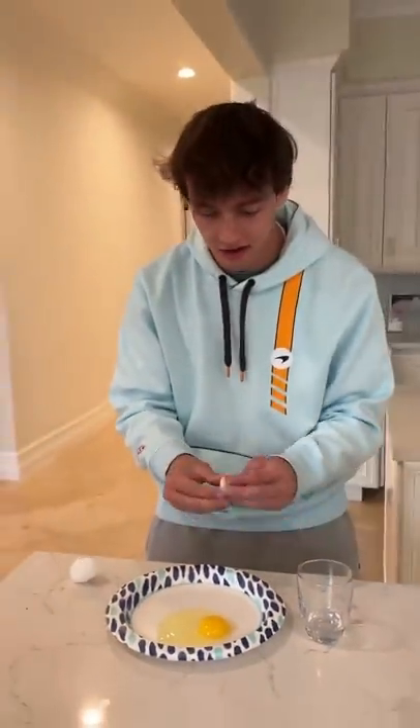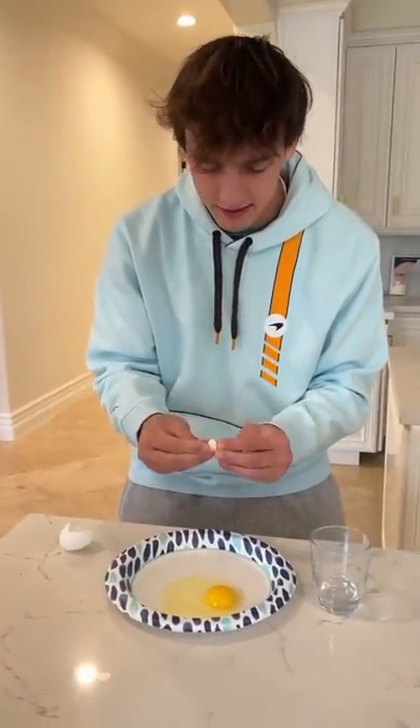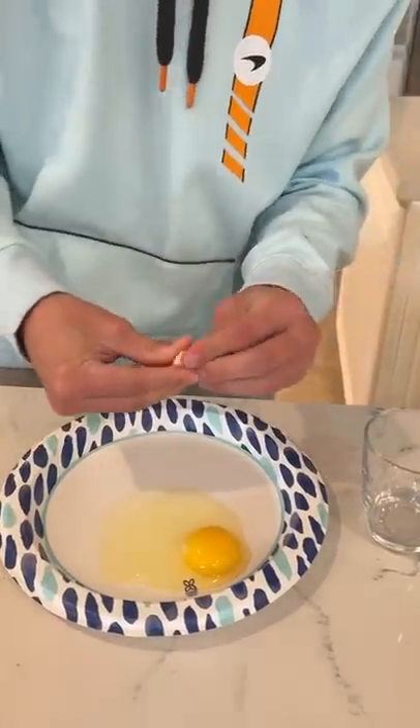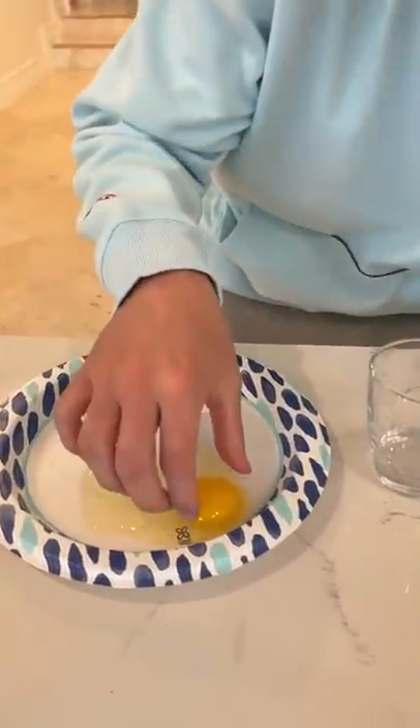Now we're going to rub our fingers in the garlic, just like this — rub, rub, rub — get all the garlic juices on here. All right, now we're going to be very careful.